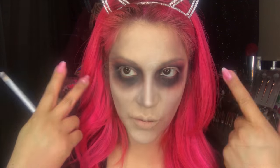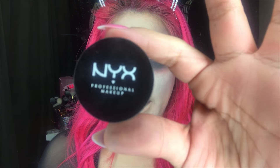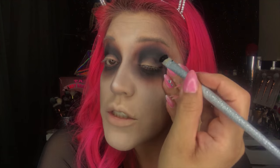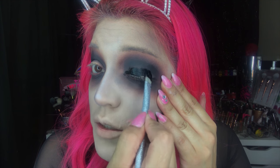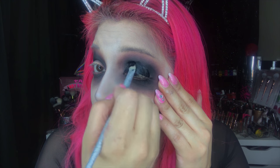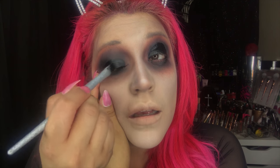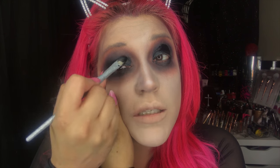Now I'm going to take this eye gloss from NYX in the shade Blackout. I'll take a flat brush and apply that eye gloss onto the lid — now you see why I left the lids alone, because this stuff is super super black and stays glossy. It gives such a bomb illusion and the glide power is just dope. However, if you're going to use it for detailing you will need to set it, because it stays glossy and is not water-based — if you touch it or move it even a little, it will come off or mess up.